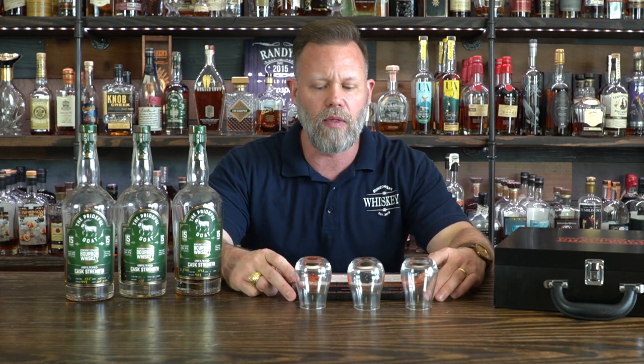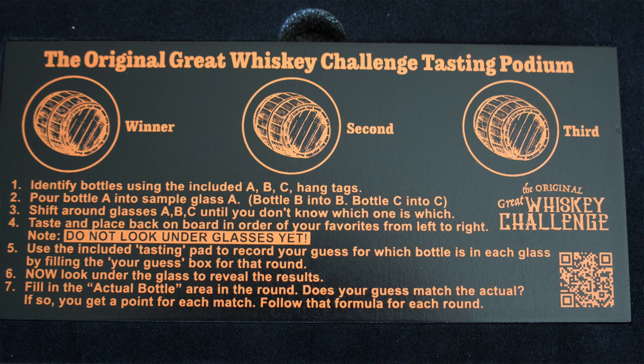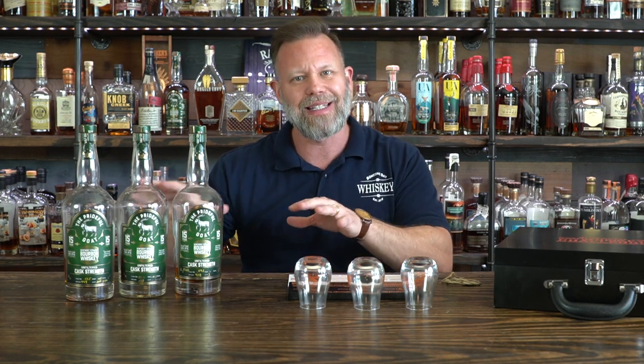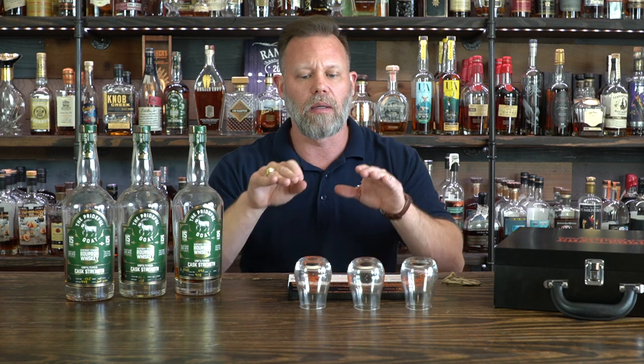Let's talk about how the whole system is set up. It comes with instructions on this podium, and the podium has three spots where you're supposed to put your glasses. The way that all of this works is it is a single blind. Now, in tastings, a single blind is when the person tasting can see which bottles could possibly be in each glass. A double blind is when the glasses are poured and you have no idea what bottle the liquid came out of.